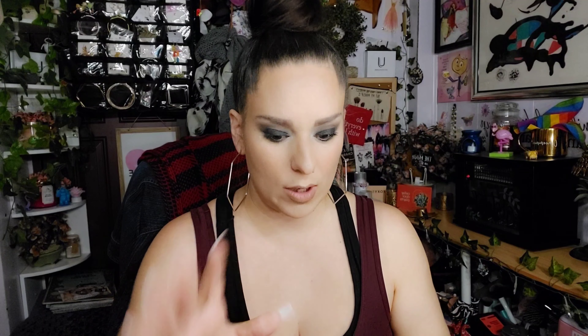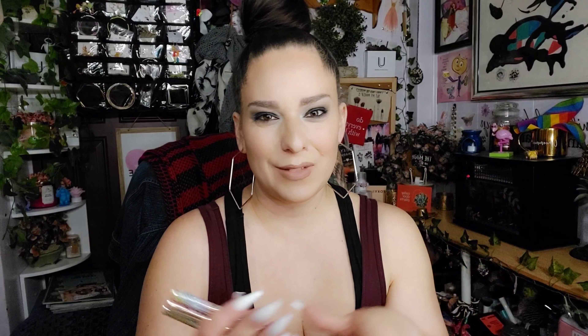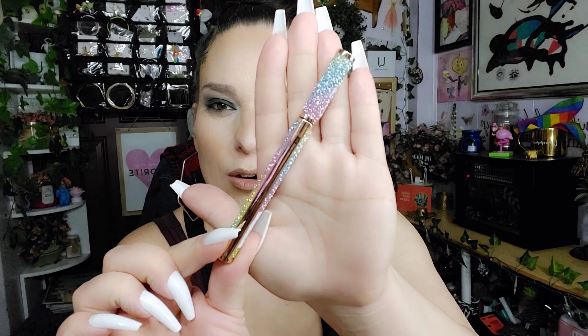I fully recommend these color flush blushes — they're so good, they're pigmented, and they blend so nicely on the skin. They're liquid, as you can see, but they're great blushes, which is why I picked up another five of them. The next things I have are the new liners — oh my gosh, are these gorgeous. I picked up four of them because they're just so pretty. They have a shaker in them which helps keep the life of them. I'm just going to open one — these are really nice.